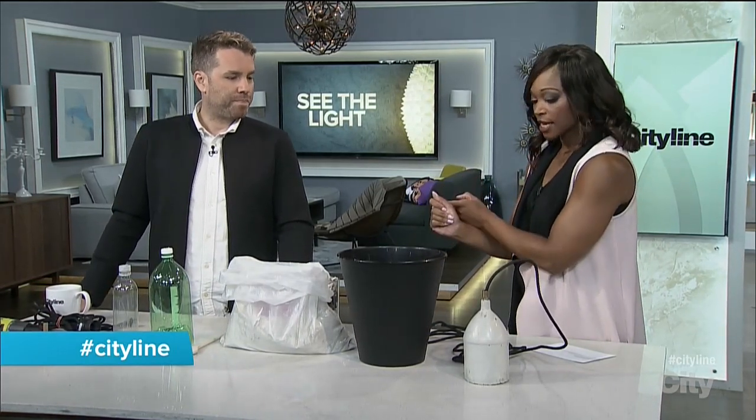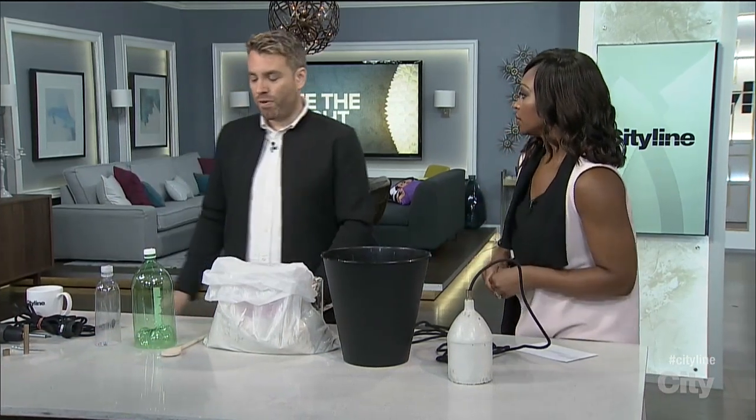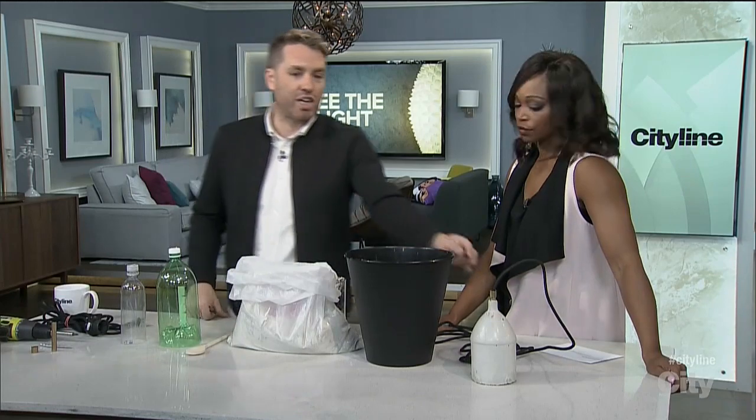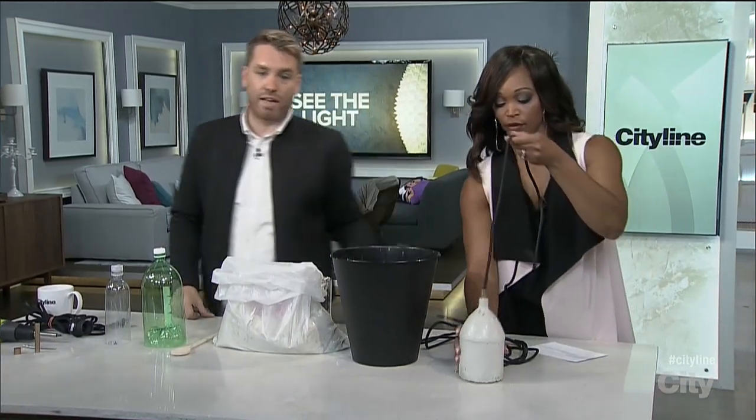I love this project because number one, sometimes the best thing about DIY is not only do you get personalized things, you're also saving a lot of money. This whole project probably costs you under 20 bucks — maybe even under 10 if you've already had the concrete at home. It's super easy, and you end up with this very chic, sort of industrial pendant at the end.